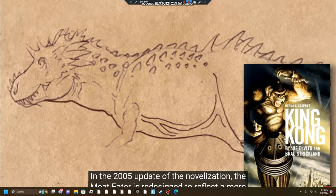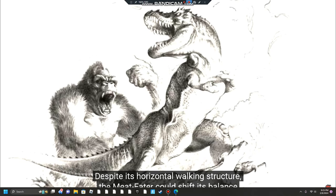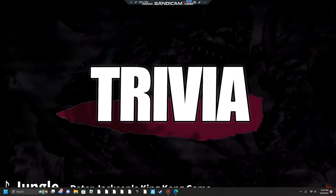In the 2005 update of the novelization, The Meat Eater is redesigned to reflect a more modern idea of a theropod. It was now horizontally balanced with three-toed feet, a deep chest, and a thick tail that never touched the ground. Despite its horizontal walking structure, The Meat Eater could shift its balance and move its body into a more upright stance. Its head moved in a bobbing motion on its strong neck, and it smelled of ammonia.